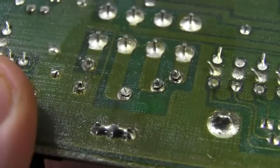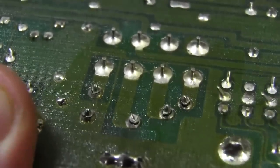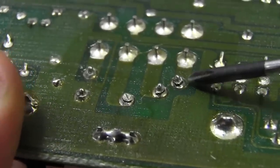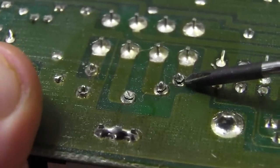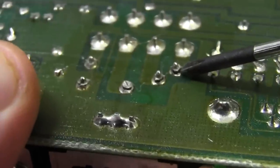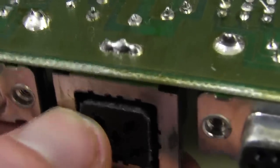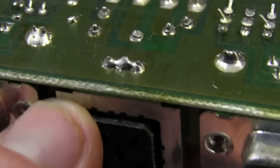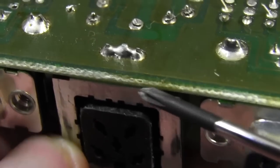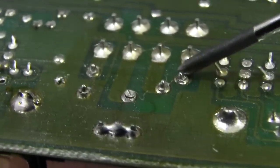Check this out folks — broken solder joints on the DIN connector! Look at that — just popping straight through. So even if I did have the power adapter it would have been completely intermittent operation. Classic! Just too much stress on that DIN connector — I'm just wiggling it with my finger and you can see those joints pop straight out. There's very little strain relief on it. Every time you plug in the power cable, you're putting stress on those solder joints — and that's what happens.